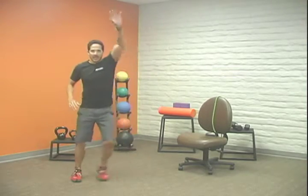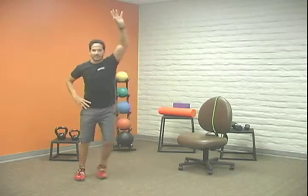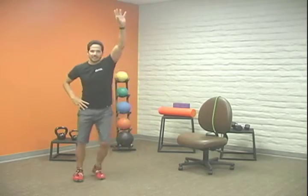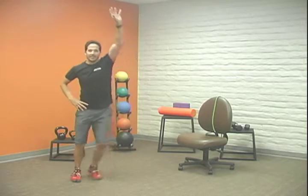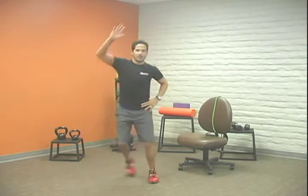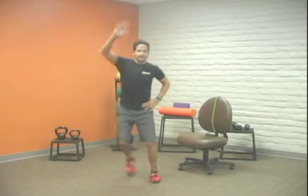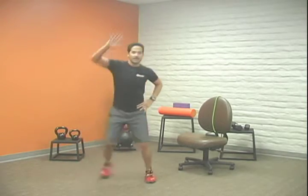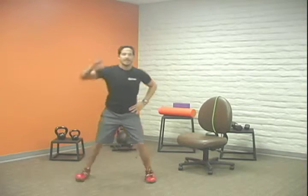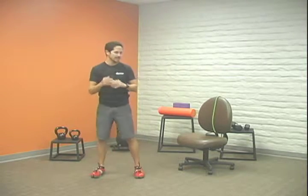We're going to reach as we step — the other hand can go at your hip, just like this. Just mixing it up; if you want a little variation, tap that toe behind your foot. Again, the purpose of this is to get that heart rate elevated. Let's go about eight more — two, three, four, five, six, seven, and eight.